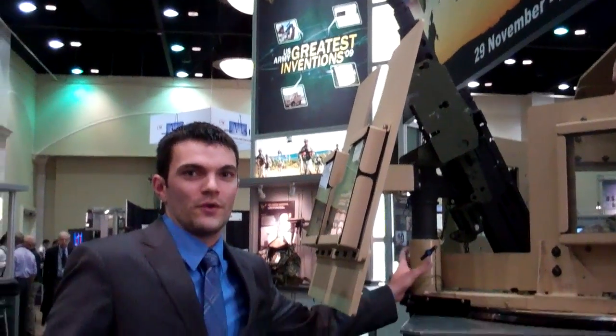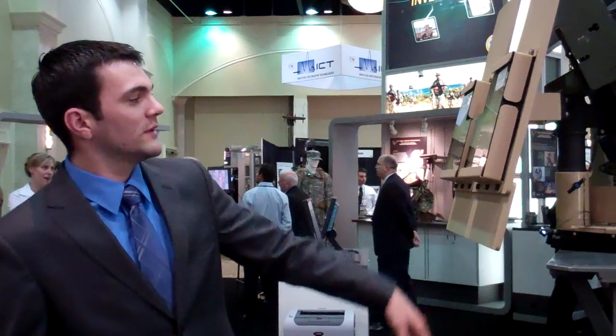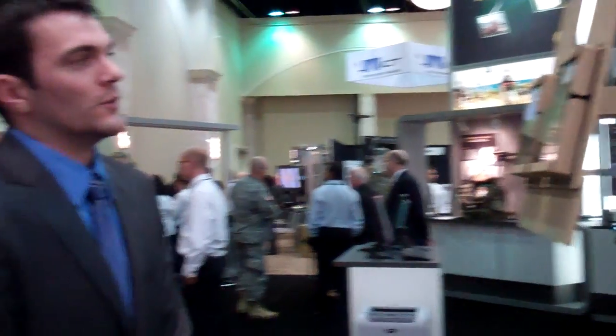The kit consists of the OWAC bearing, the front shield to block from ground threats, and all the hardware. We were able to manufacture and send out 700 to the field within about three months in our shop at Picatinny Arsenal, New Jersey.